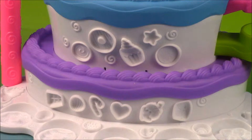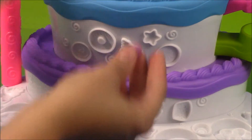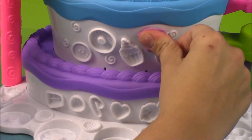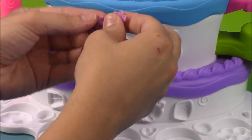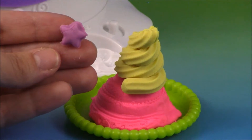On the front of the cake mountain there are tons of different molds for decorating your creations. I'm going to make a star — just take a little bit of Play-Doh and smush it in there. Then you can take off all the extra Play-Doh around the star. I'm going to put this star on my cake.